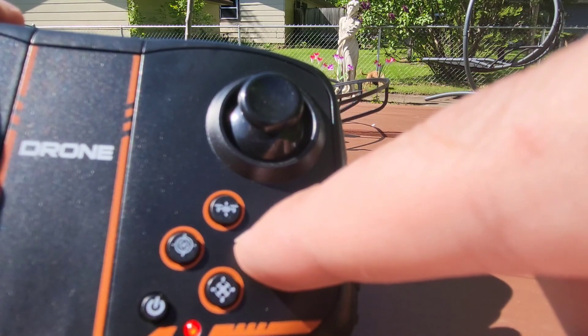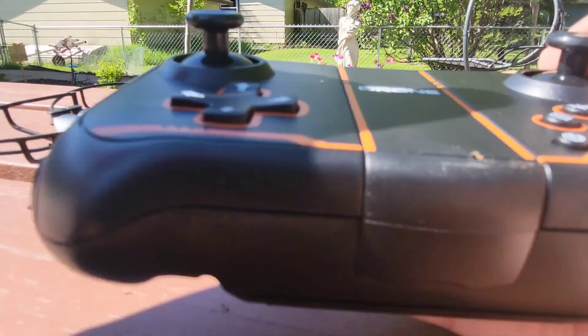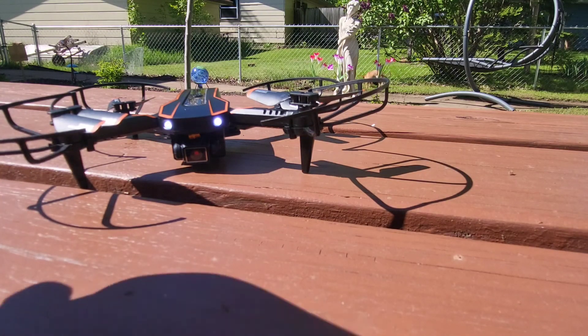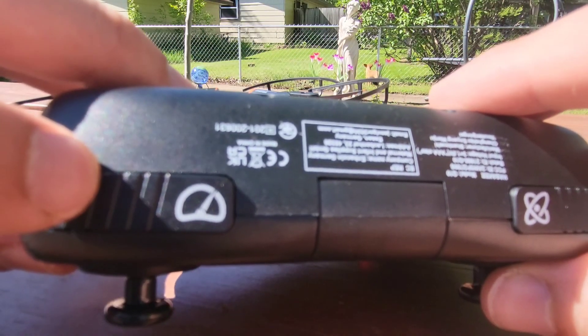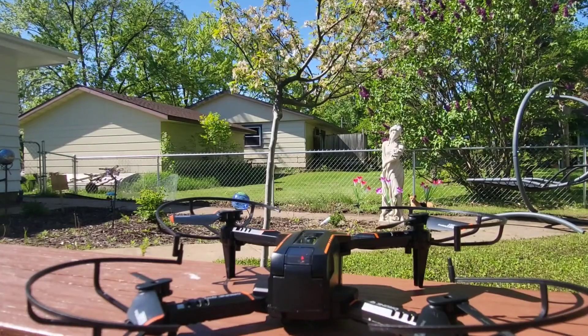This button will take off, this will take photos and video, and you can always attach your phone with their included app and see what your drone sees. Right now we're just going to do a flight test. Also, up here this is how you flip the drone mid-air, and this is the speed control. I like to click this twice so I have good power and control.